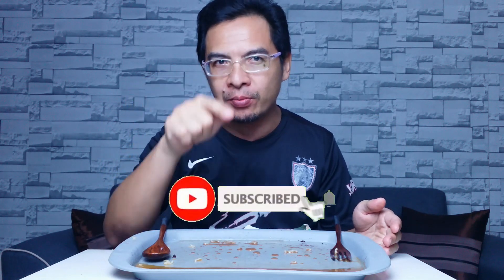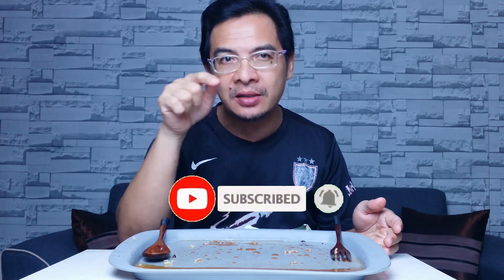Aku harap korang suka dengan video ni. Jangan lupa tekan button subscribe tu — button warna merah tu, tekan sekarang! Aku rasa video kita sampai sini je. Aku dah rasa macam nak termuntah ni — ok kita jumpa lagi di next video. Assalamualaikum warahmatullahi wabarakatuh!